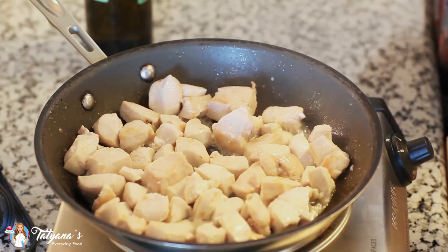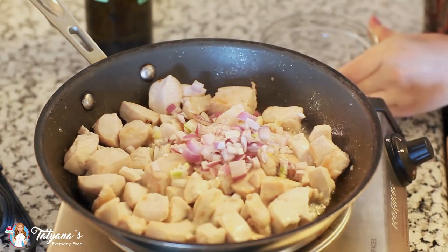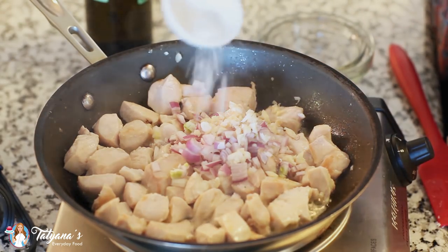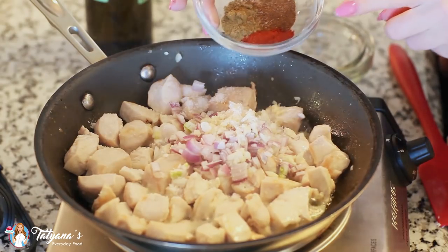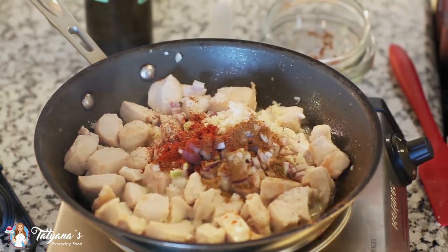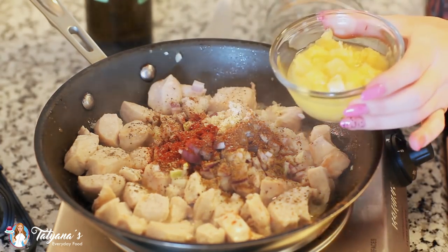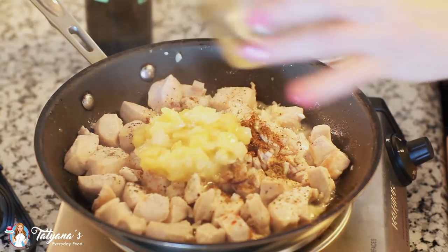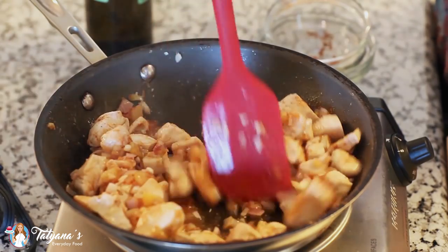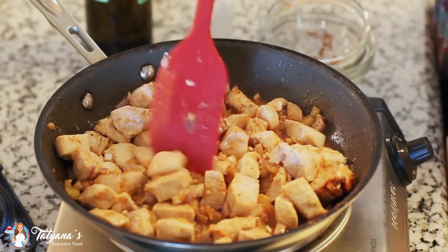My chicken is all browned and now it's time to add the rest of the ingredients. I've diced one shallot — dropping that in — along with three minced garlic cloves for lots of garlic flavor. I'm sprinkling in about a teaspoon of salt, half a teaspoon each of smoked paprika, ground cumin, and chili powder, plus some ground black pepper. And now for the surprise ingredient: about a quarter cup of crushed pineapple. This is optional, but I've been really loving this flavor combination of chicken and pineapple. I'll toss this all together and let it cook for about five more minutes.